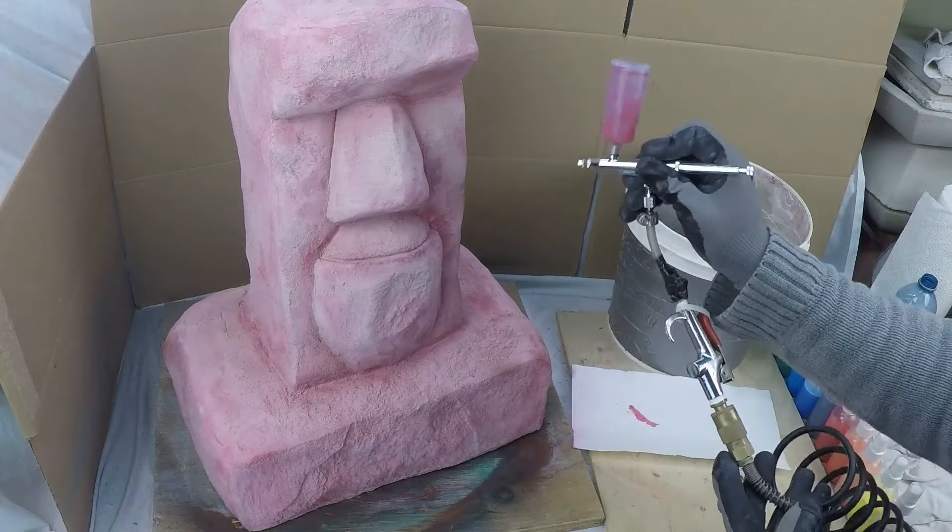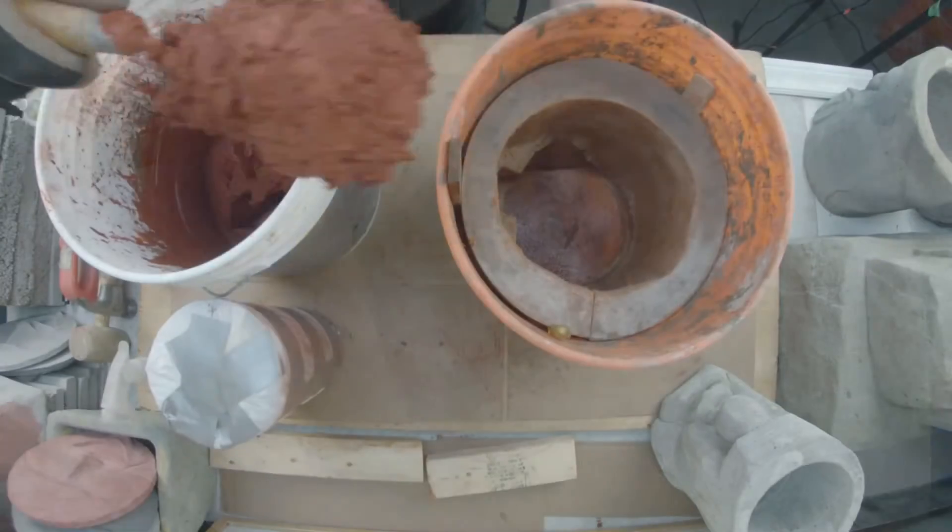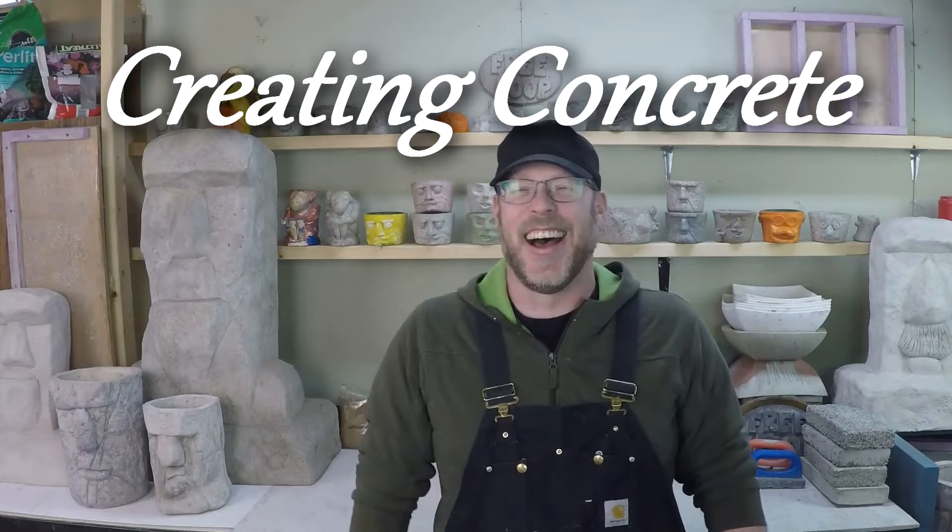Does heat make concrete dry faster? First of all, concrete doesn't dry. It cures. This is very important. Water is the catalyst for a chemical reaction that hardens concrete. It doesn't dry.